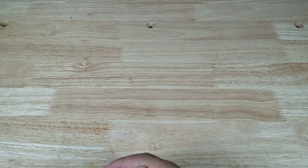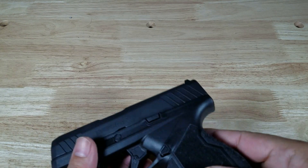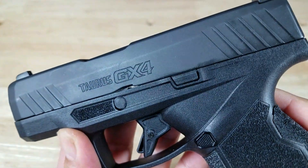How's it going guys? Thank you for watching another video today. We're gonna go over five things you may love about the new Taurus GX4.